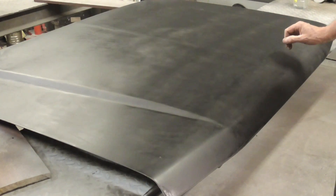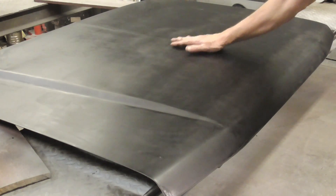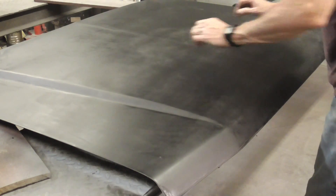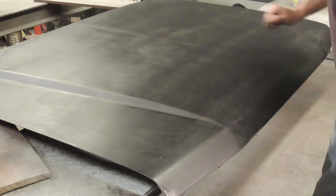On this panel, which is just a demonstration panel, I gave it one coat of Rust-Oleum, and I noticed some dust and some sags across the front. So I let it dry in a warm garage for about three hours. Now we're going to gently wet sand it.